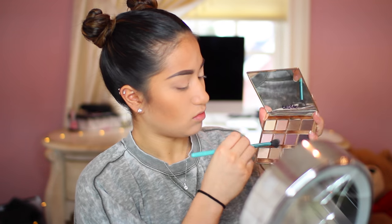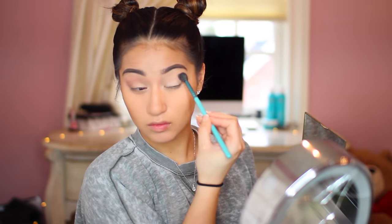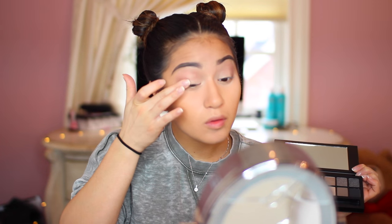I'm applying that shimmery shade all over my lid to add some brightness. Then going into my Tartlet palette — this is the first one and it is my favorite, though I also like the second one called the In Bloom one. Using that shade to blend out the outer part of my eye, just to make it look pretty soft and effortless. I love this blending brush so much — they're from Sigma. Now going back into the Smashbox palette and applying that shimmery golden shade to the outer part of the eye, just for a little bit more iridescence.